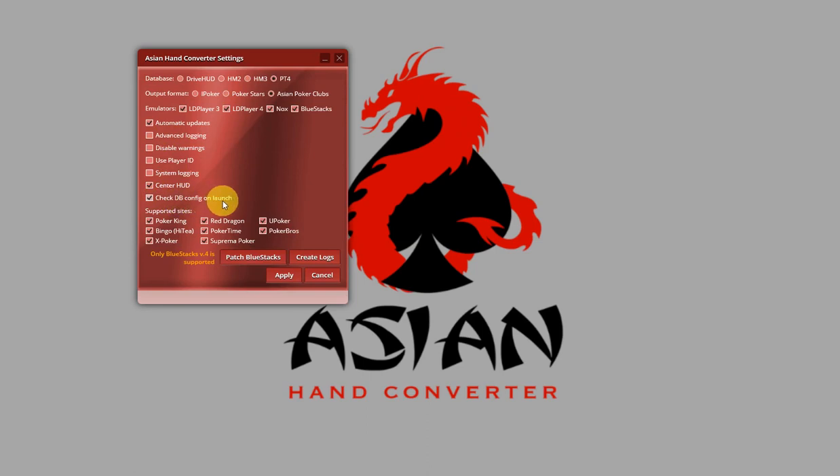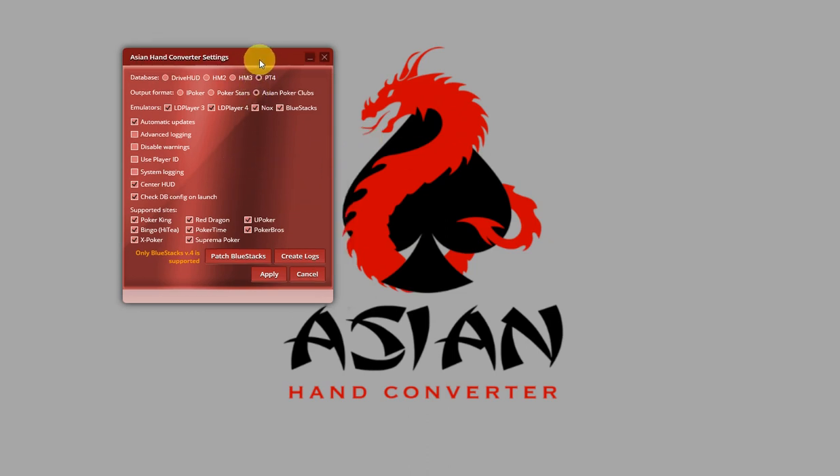It's checked by default, but you can disable it. And if the configuration is incorrect, then you should get a pop-up warning from Asian Hand Converter where you can also fix the database configuration.